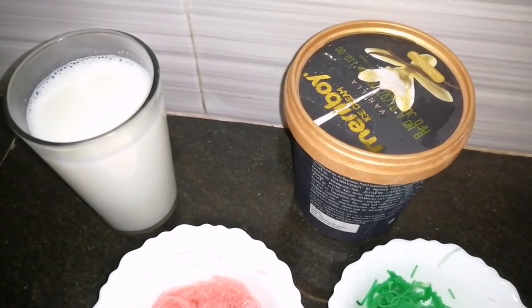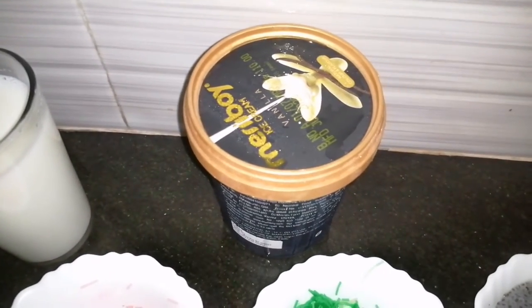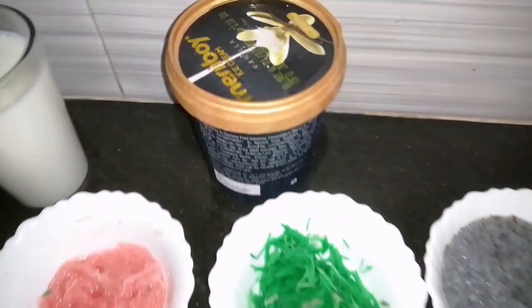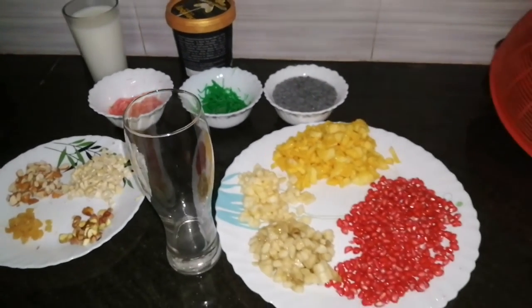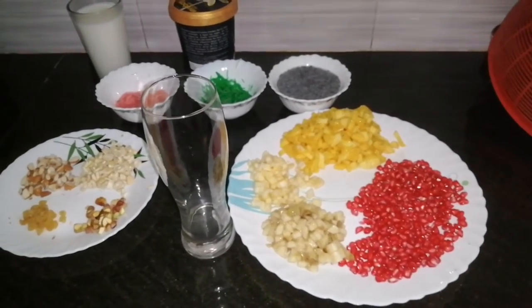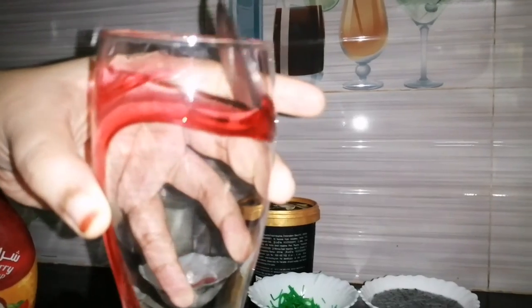I am going to cut some glass here and I am adding vanilla ice cream with a glass. I am going to prepare here and put a glass. If you have a glass, it will be better if you use a glass.